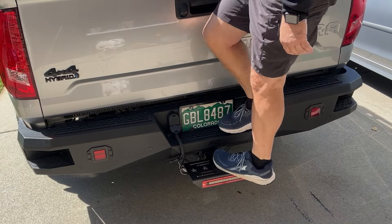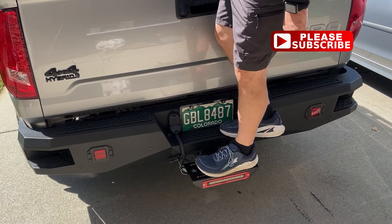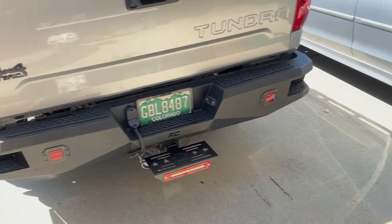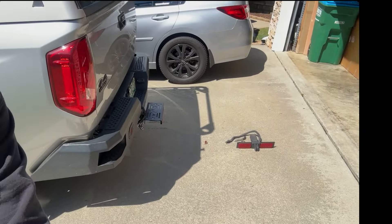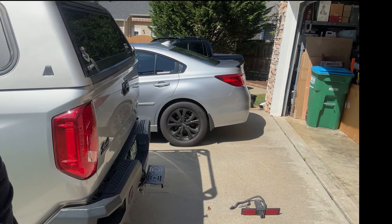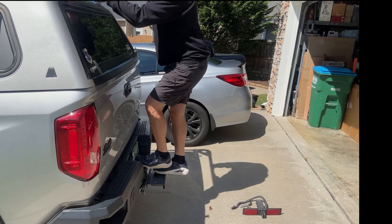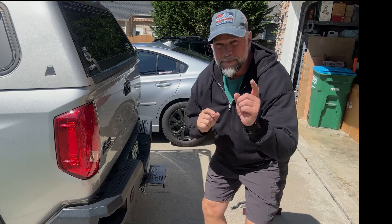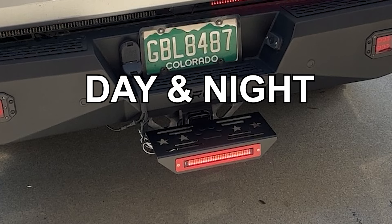If I need to get up on the roof, you can just go like this — look at that, that's pretty neat. Let's do a side view. That makes it a lot easier. That extra few inches, trust me, on these old knees makes a big difference. Now let's check it out and see what everything it does.